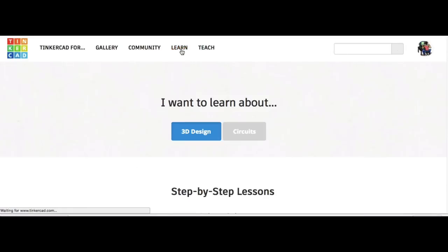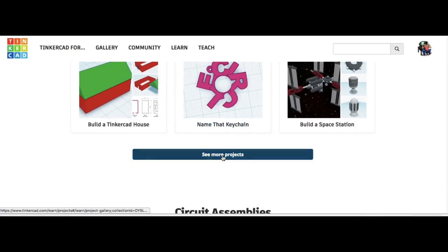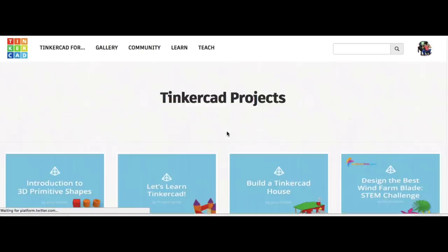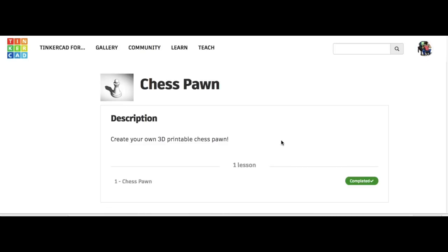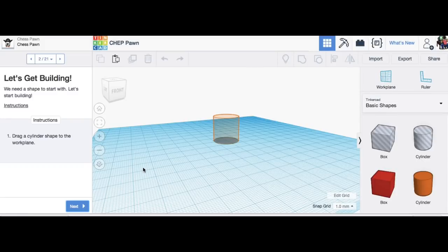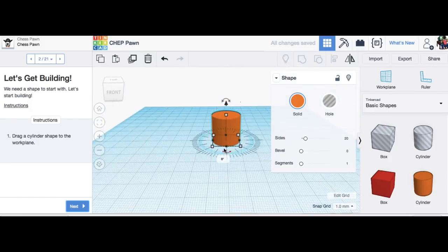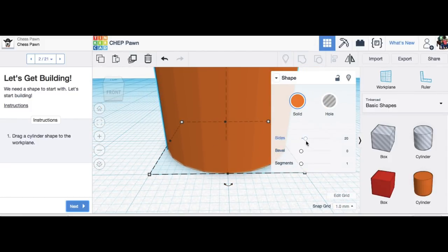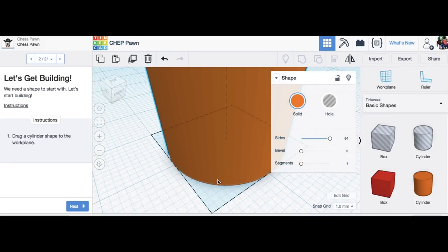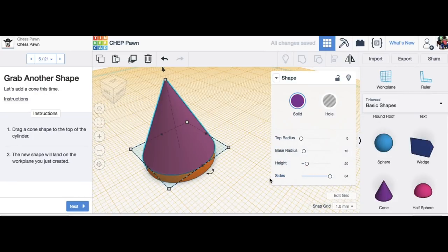The new features to smooth out the edges in Tinkercad wouldn't work on that original design, so I had to rebuild it. I had to go through the projects and dig deep into the list to find that chess pawn again — it's pretty buried now. I clicked on the clock to reset it back to the beginning. The lessons show you where to put a piece and you drag it from the side and drop it in that location. But now we have the capability of sliding the sides to more segments, so it comes out a lot smoother.